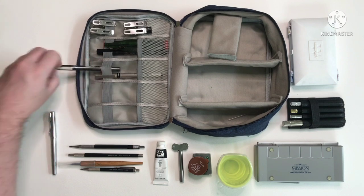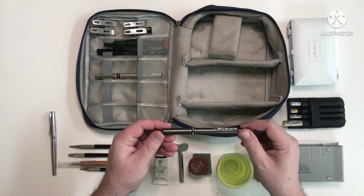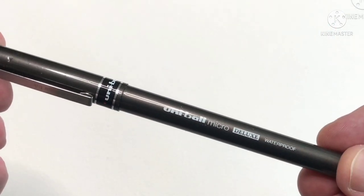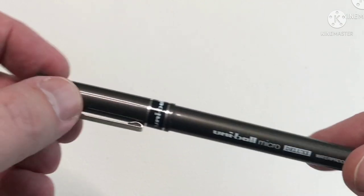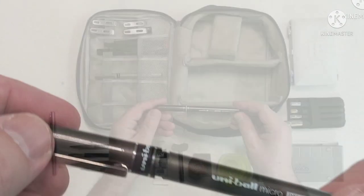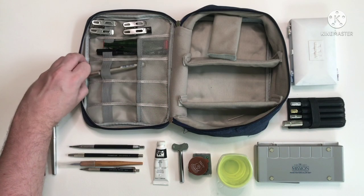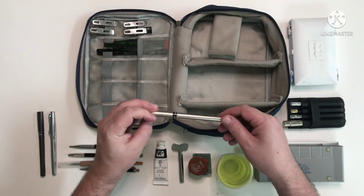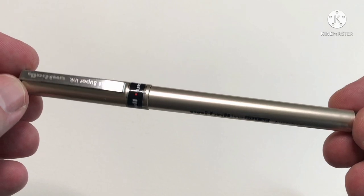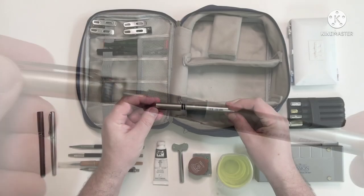Next are the two pens that I use for most of my line work when sketching — they're both completely waterproof. This one is the UniB all Micro Deluxe, so it has a pretty fine line; I like that one a lot. The other one is the UniB all Fine Deluxe, so it has a slightly thicker line than the Micro — not a lot thicker but enough.